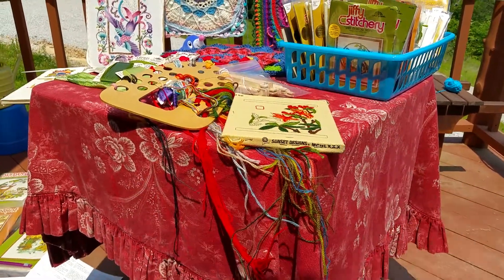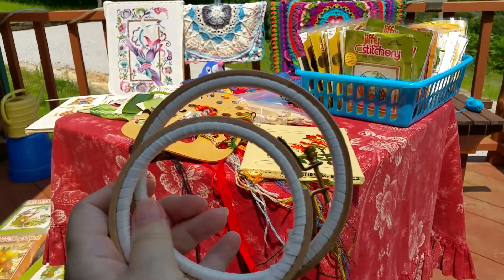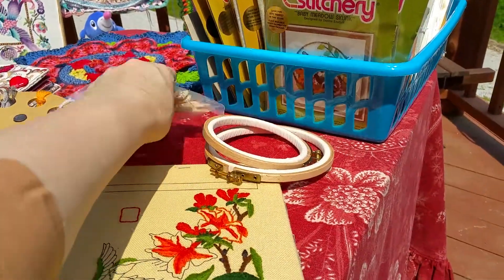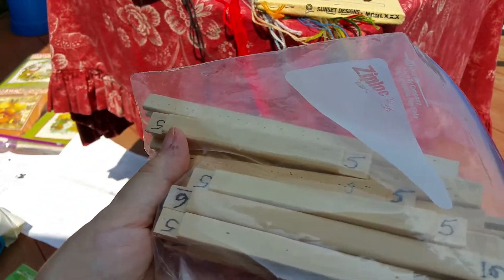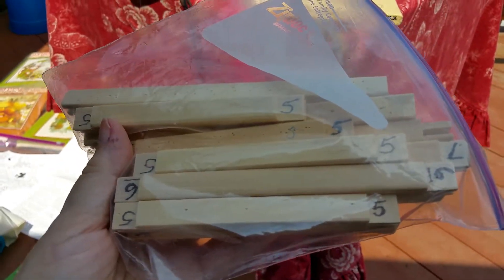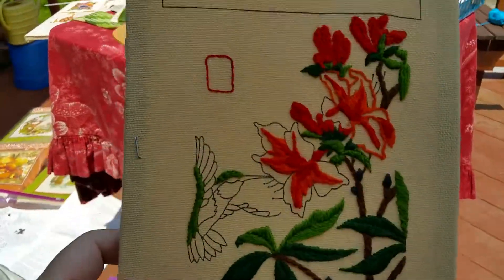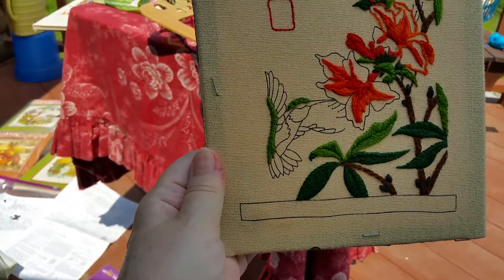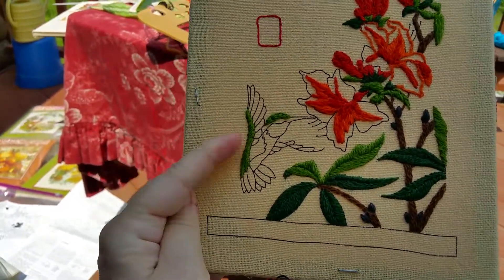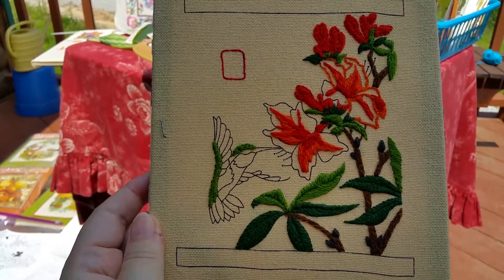These hoops have a really good thumb screw that you can tighten very well. My daughter uses these — she designs her own cross stitch. But I prefer stretcher bars. They come in separate little bars and they're inexpensive, and you use them over and over again. For a five by seven picture, you would use two seven-inch and two nine-inch bars, because you want them to be a little bit bigger than your finished picture. The edges of what you're working on will get a little bit damaged, so it's better if the finished picture is inside of that.